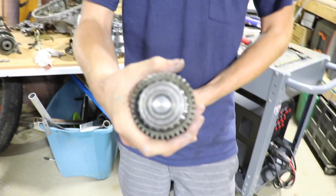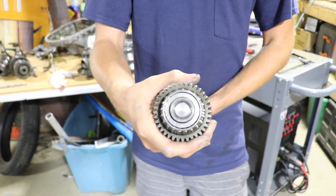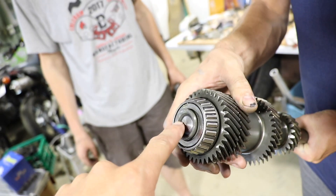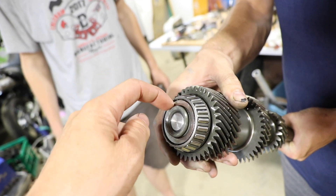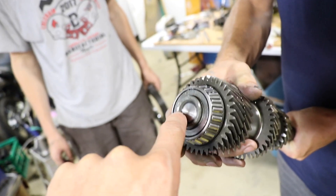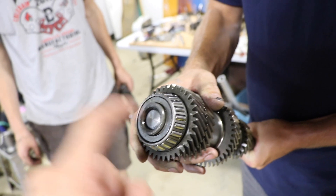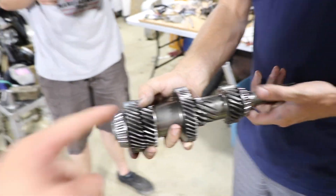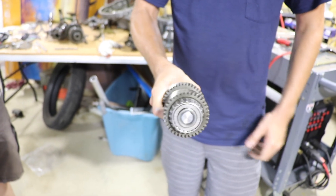Here's the main shaft with the insert pressed in. We're going to just barely tack weld this, but not get it too hot because the bearing is right there. I just want to tack it to hold that piece in so it doesn't come out while driving. This main shaft is going to be so much stronger compared to stock.